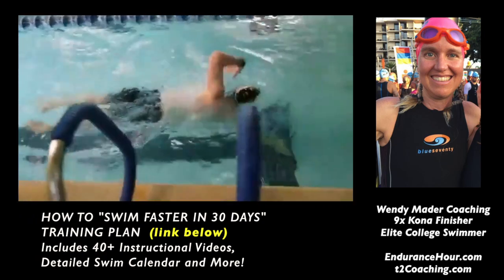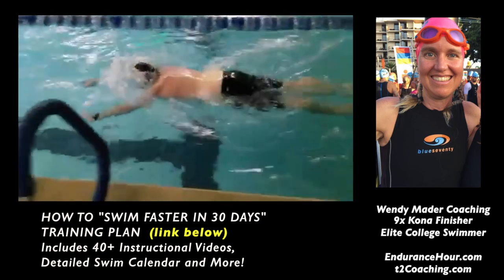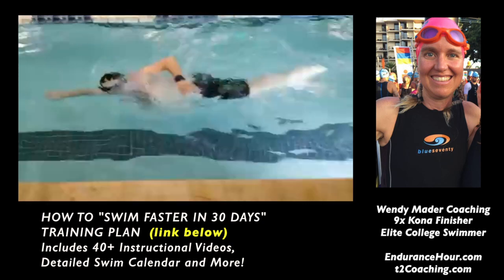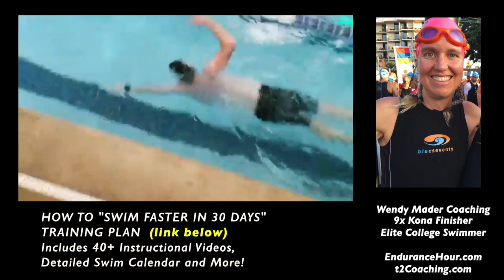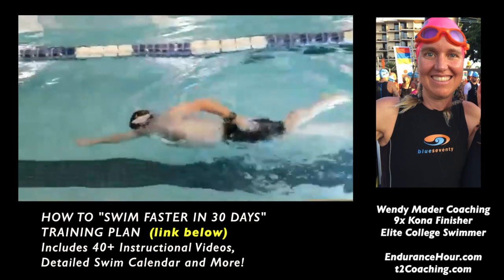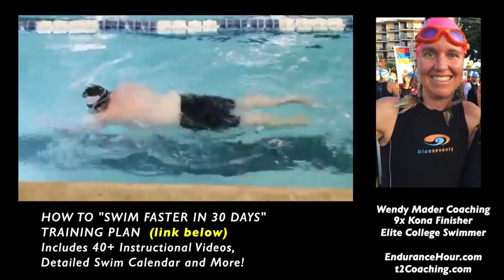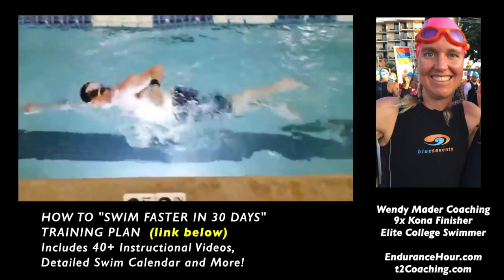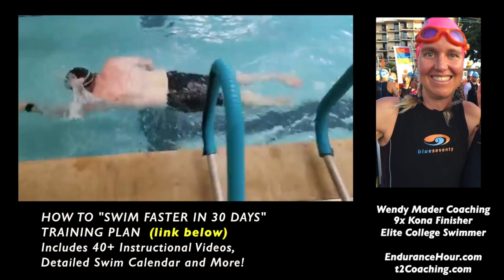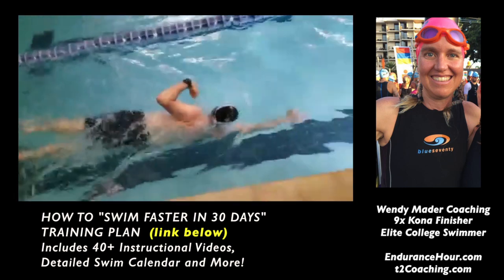Looking pretty good. I think the one thing I'd say is maybe continue to do the thumb slide drill along with the double pump drill. I like how your hand is entering — you're able to hold your hand out there with fingertips down, fingertips below the wrist, below the elbow, while you're pumping your arm up and down your side. That is the place where you're going to maximize that catch. When you maximize the catch, that's the anchor that's going to set you up for a really good push behind you.